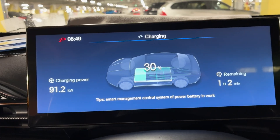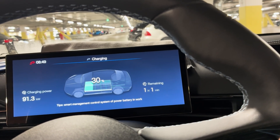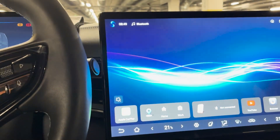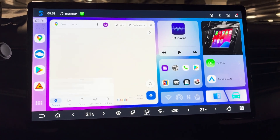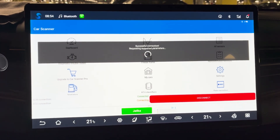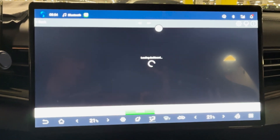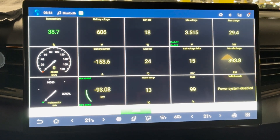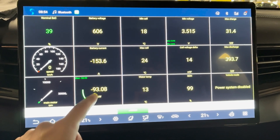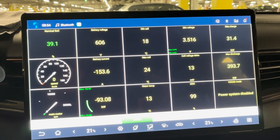Let's turn the car on and check the temperature figures from the battery cells via the Car Scanner app. Charging power is up to 93 kilowatts — that's an excellent result from the 100 kW charger. The minimum cell temperature is up to 18 degrees and the maximum cell temperature is up to 24 degrees.